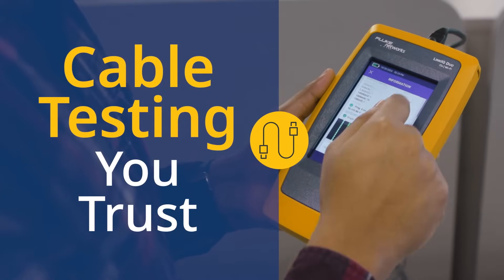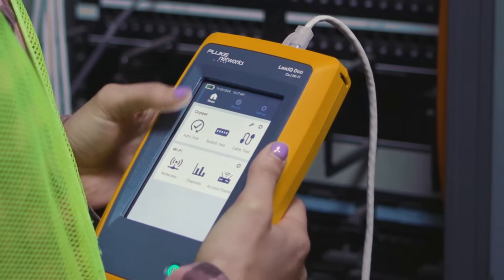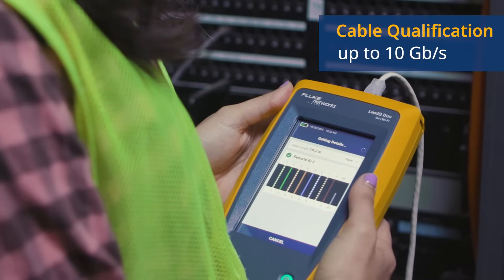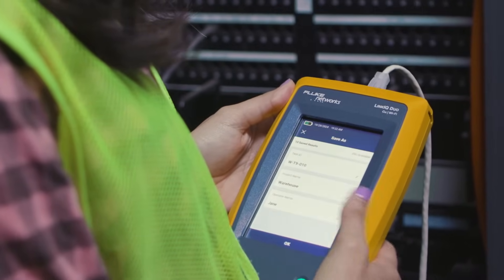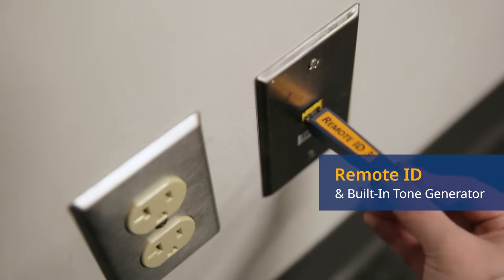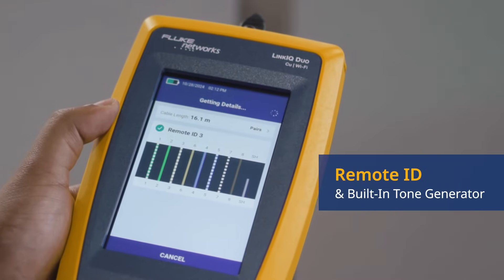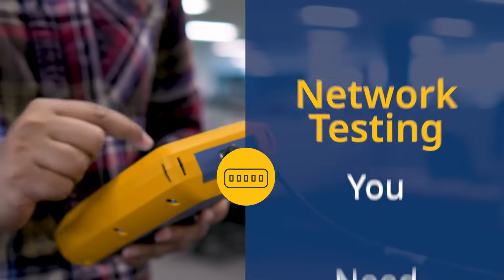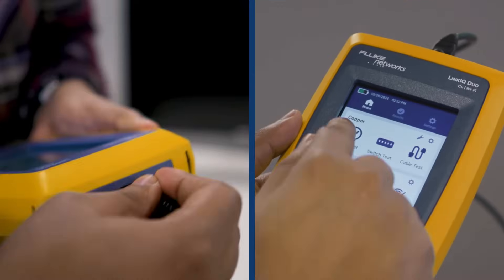Both the LinkIQ tester and the LinkIQ Duo can qualify the performance of cabling from 10 megabits per second to 10 gigabits per second. The speedometer makes it clear which speeds the cable can support. If you need to troubleshoot, remote identifiers and a built-in tone generator help you determine where the cable goes, and if it's broken, we'll pinpoint it for you.